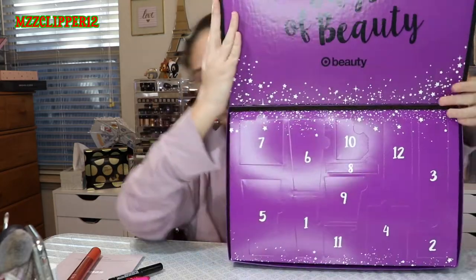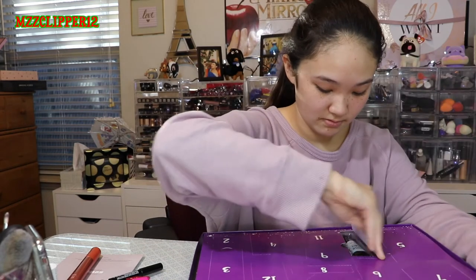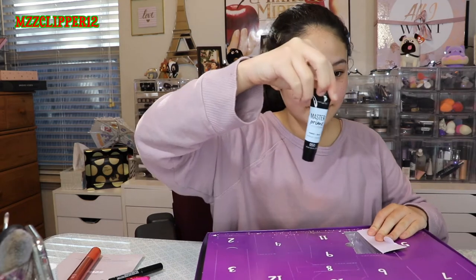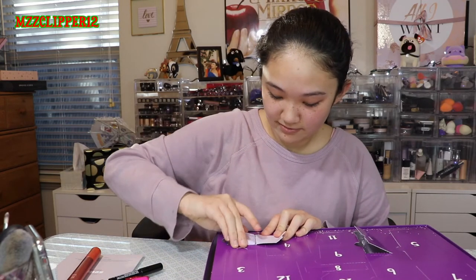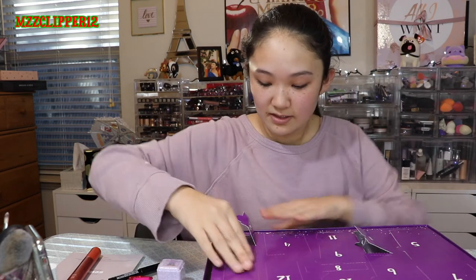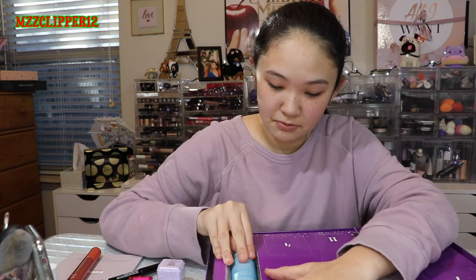Next is Target, but they only have 12 days. Here's what we got: number one is a Malene primer. Number two is a raw sugar bath tube fizzor — that's heavy, and it looks like a little bath bomb. Number three is a dry shampoo with Moroccan oil in it. So who else loves advent calendars? Because I always do.